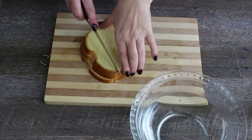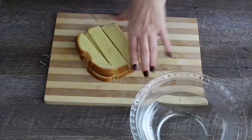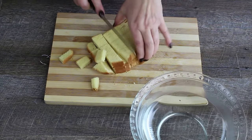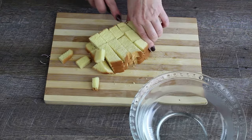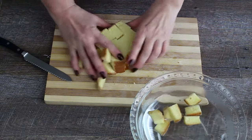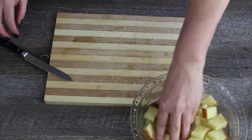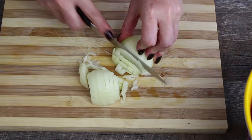Start with cutting the bread into cubes and soak them in a cup of water. Then finely cube the onions and the pickles.